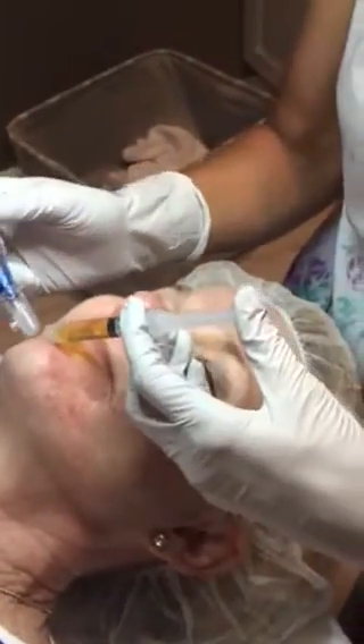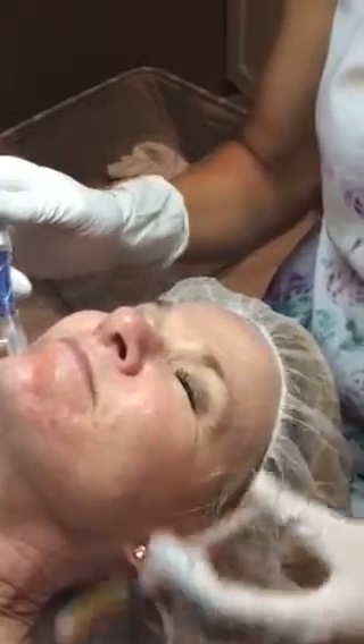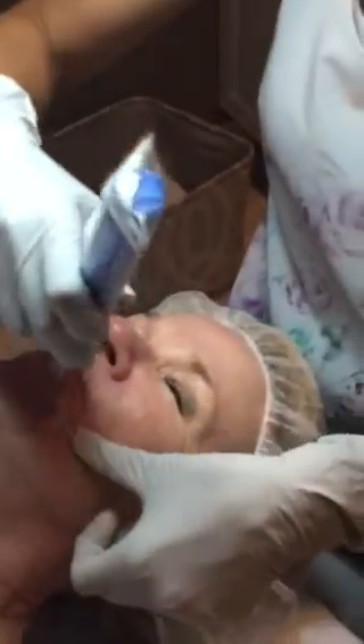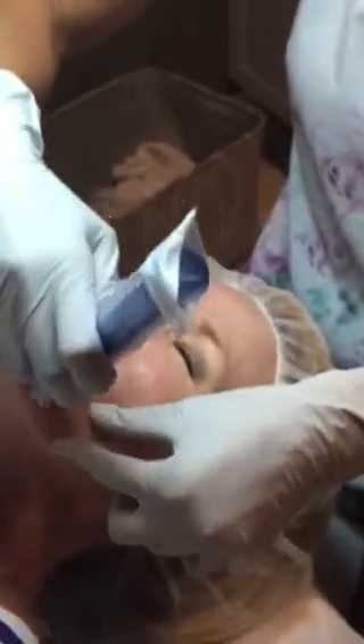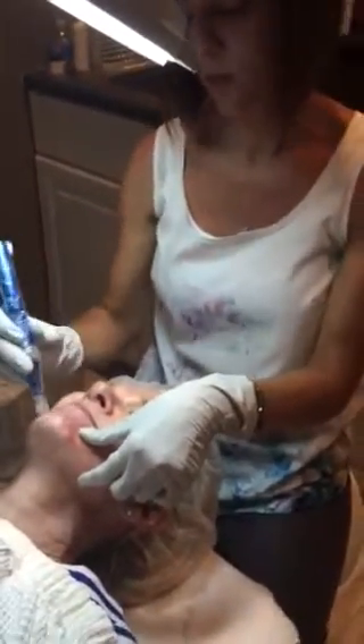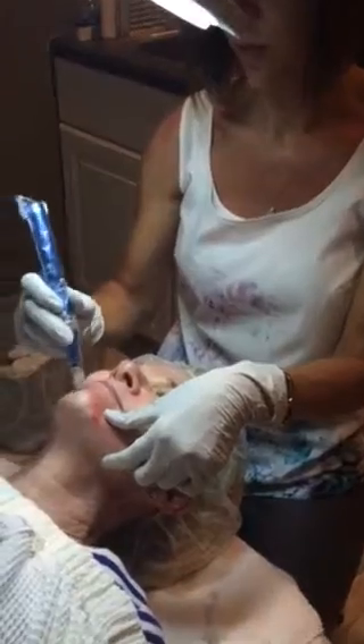Do you need to use that whole syringe of plasma? I wouldn't waste it. So you're just drawing a little bit of blood. Not everybody bleeds. You can just do a certain amount of passes, until the patient tolerates, until you get a really good pink color. Just looking for different reactions — everyone's going to be a little bit different.